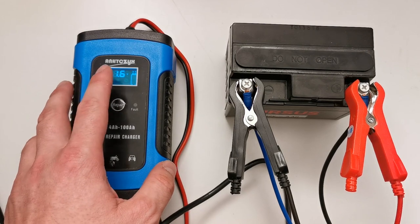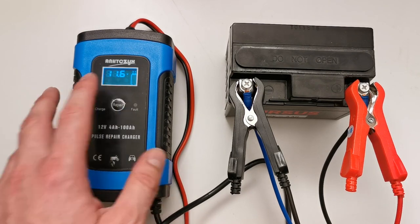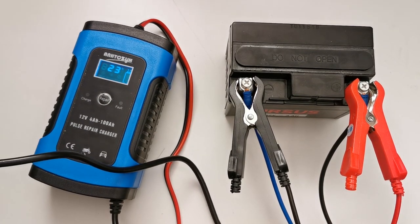It is an automatic charger, so it will self-adjust the output voltage and the output current. I'll just connect it to the AC and you will see how it starts charging.